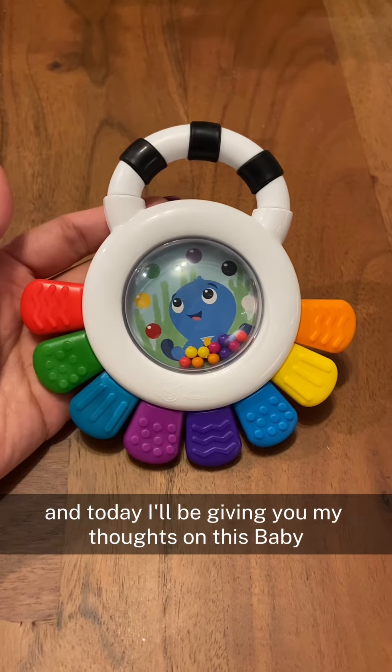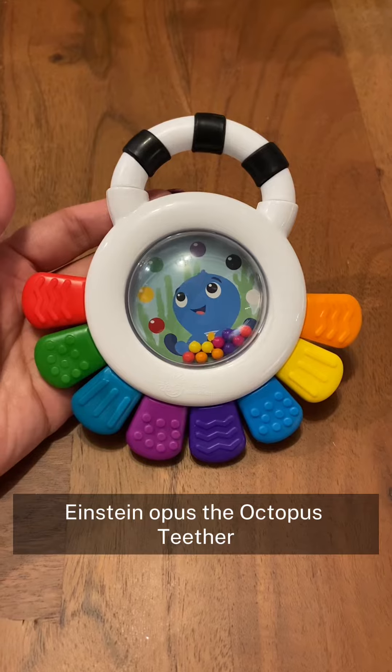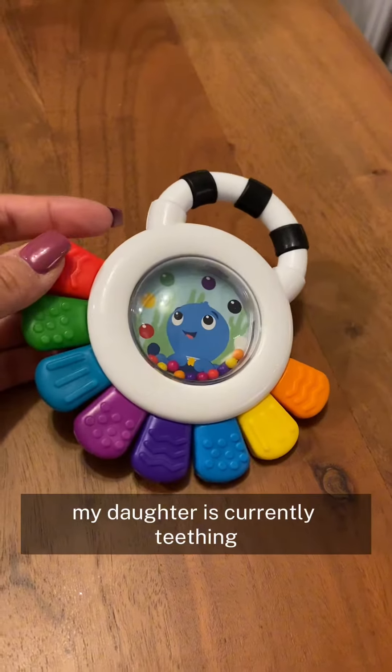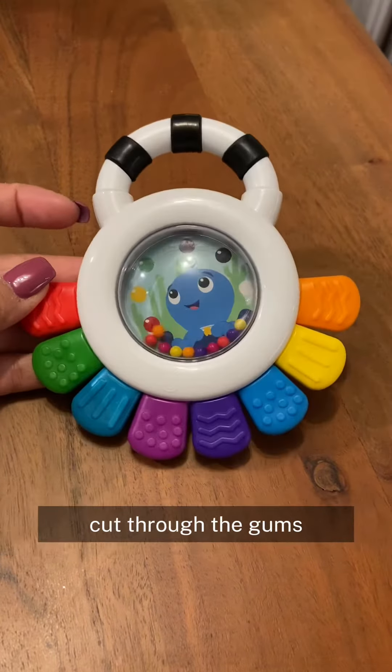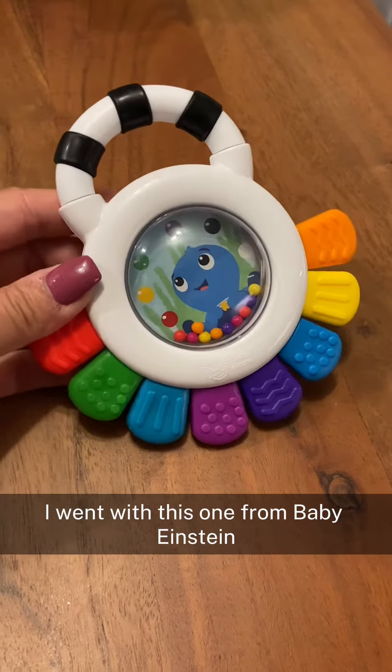Hi, my name is Roslyn and today I'll be giving you my thoughts on this Baby Einstein Opus the Octopus Teether. My daughter's currently teething and her second little tooth is just starting to cut through the gums, and I figured why not get her another teether. I went with this one from Baby Einstein.